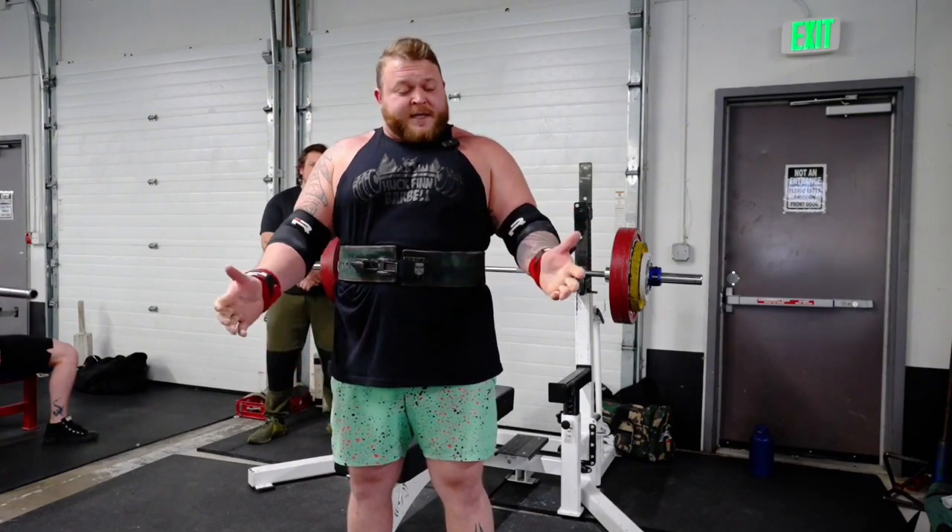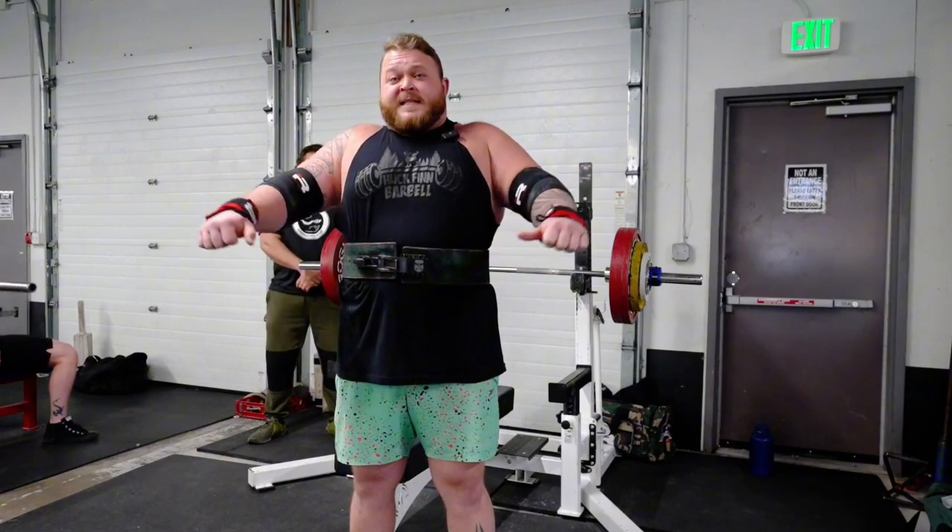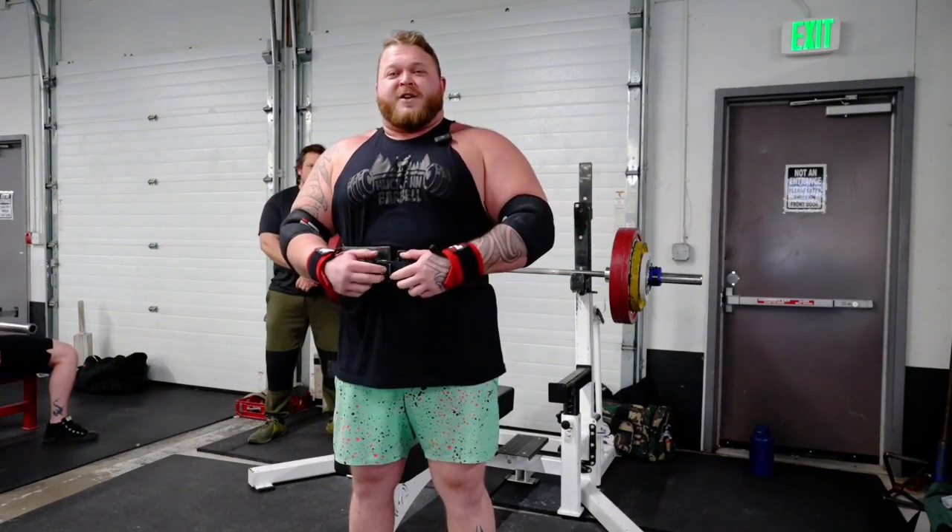What we're looking for here is a good palms down grip on the inside of the bench presser's hands. I'll show you what I mean here in a second.